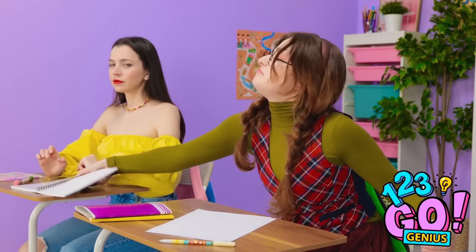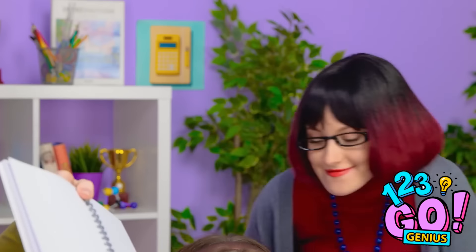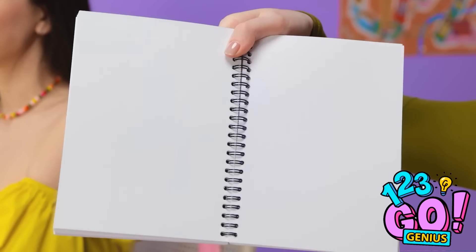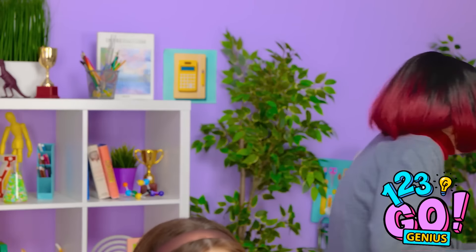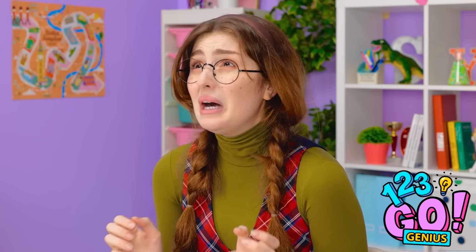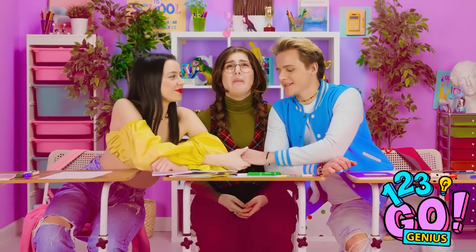I can't wait until tonight. Give me that! Miss! Look at this! Yes, Cheryl? They're passing notes — look! But it was there. Don't waste my time, Cheryl. There was a note — I saw it! My test! I'm gonna fail! See you tonight. I can't wait.